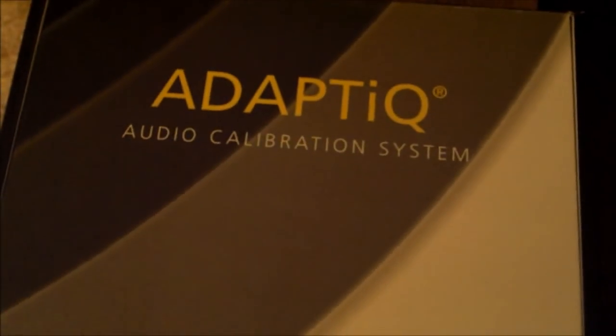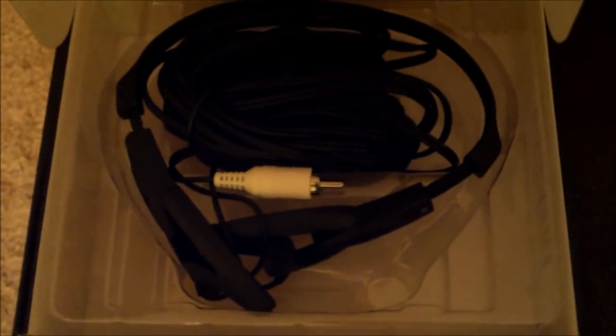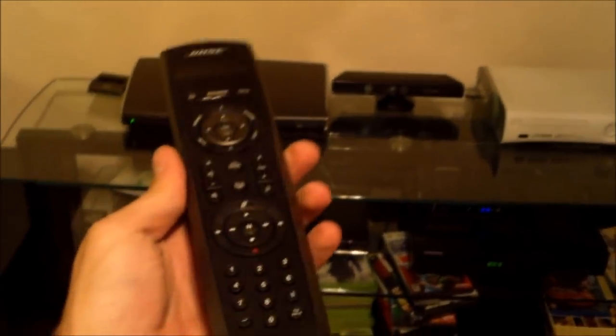I recommend to calibrate it. To calibrate it, make sure you plug in the headphones and then hit the setup button. This is the calibration kit right here — that's the headset microphone basically. And those are the back speakers. So it's very easy to use — universal remote, very handy. I personally can't afford it; I set it up for a customer. But it's definitely very nice. Thanks for watching.